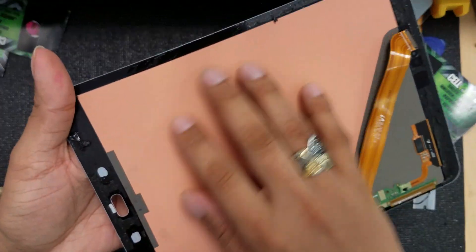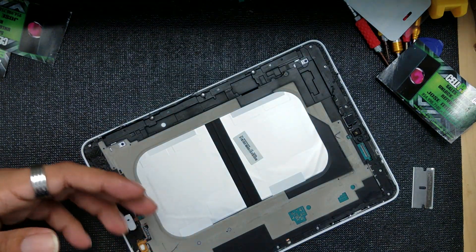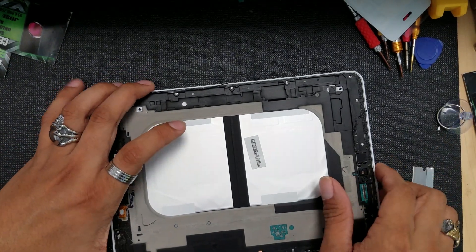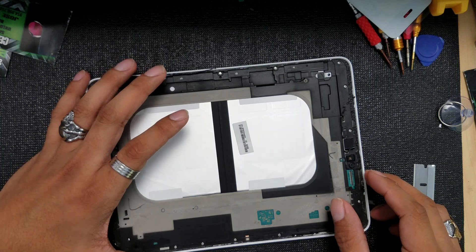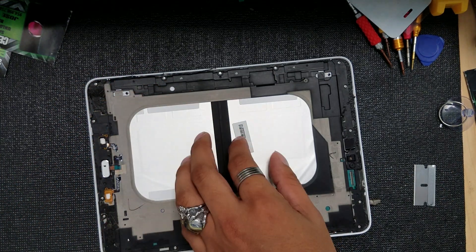Again, this tablet doesn't have any adhesive in the middle, which allows us to remove the screen faster than I thought.